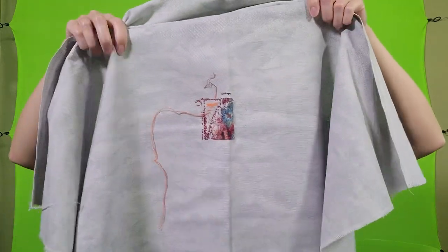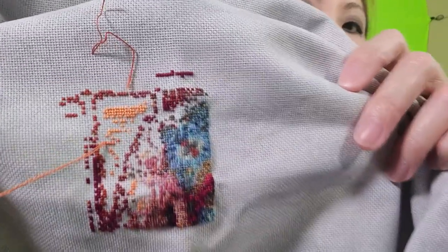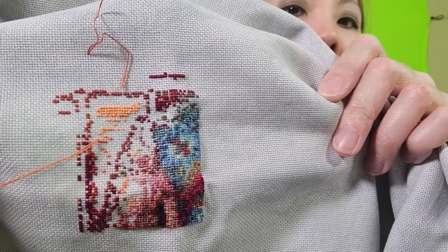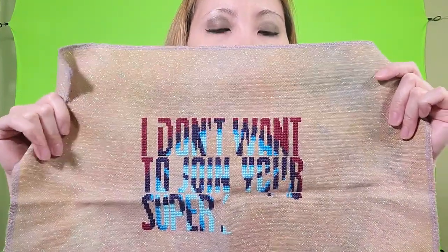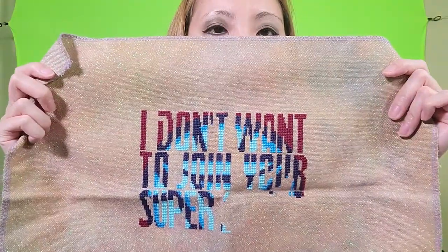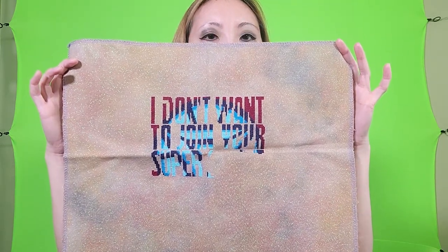I started in the middle and it doesn't really look like anything right now. This next project is from Circus Stitches — or Shell Stitches on Etsy — and it's the Iron Man quote: 'I don't want to join your super secret boy band.' This fabric is 28 count Opal Lugana in the color Chocolate by Fiberlicious.